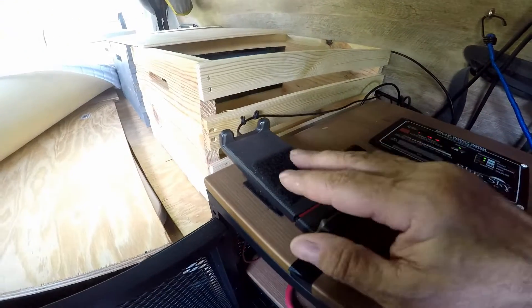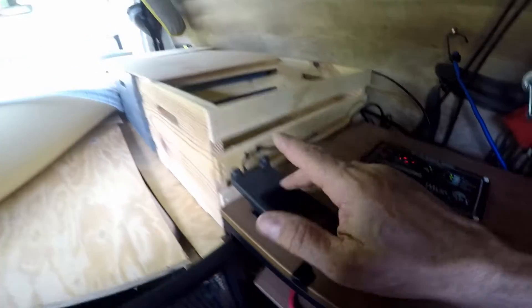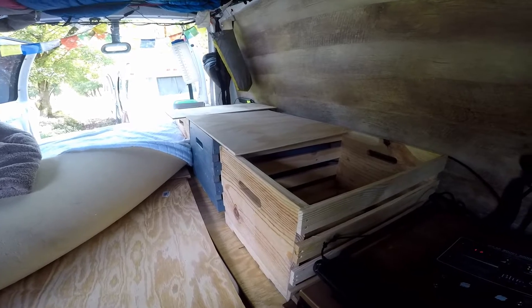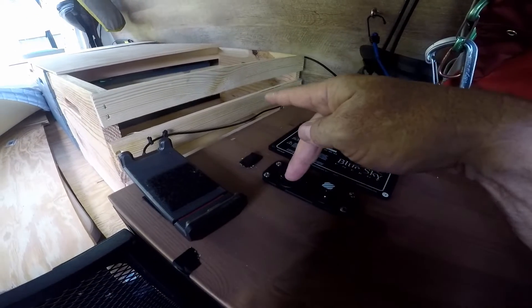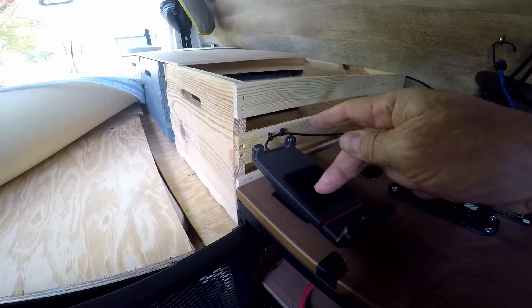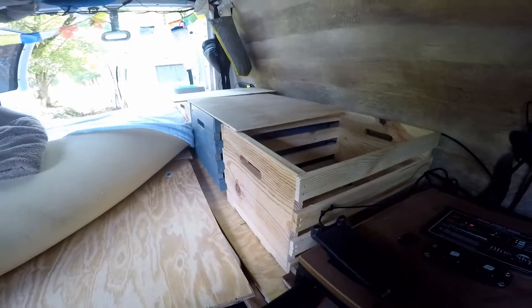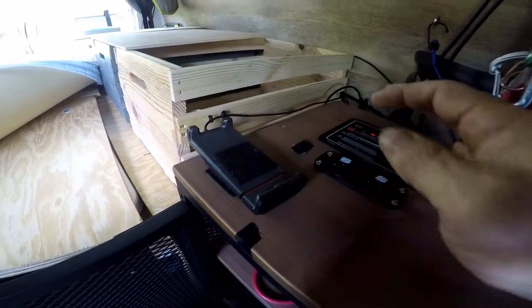This is my WeBoost Drive that I'm going to talk about. It sits right here because if I have to work, watch a movie, or whatever, I just put my laptop on here. I can plug my 12 volt laptop cord in to power it, and then I connect via Wi-Fi. I've got the Verizon unlimited plan for $65 a month and I love it. The cradle is here, the antenna is over there, and then the antenna is up on top of the van. Very simple setup.